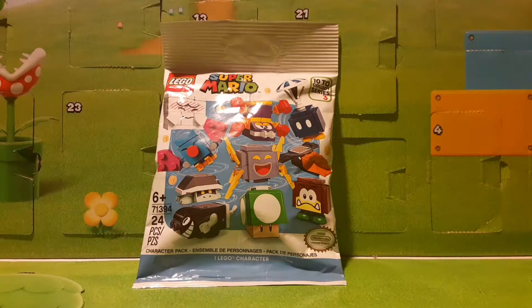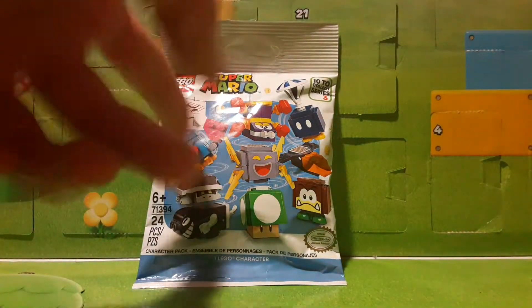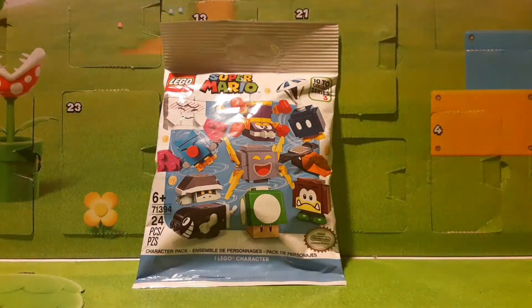A lot of cool characters here. We have the Shy Boo, Kroeber, Boney Beetle, Torpedo Ted, the 1-Up Amp, Scuttlebug, the Bob-omb with the parachute, Kroeber, and the Galoomba.